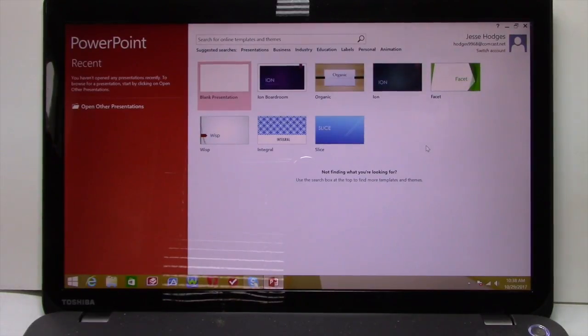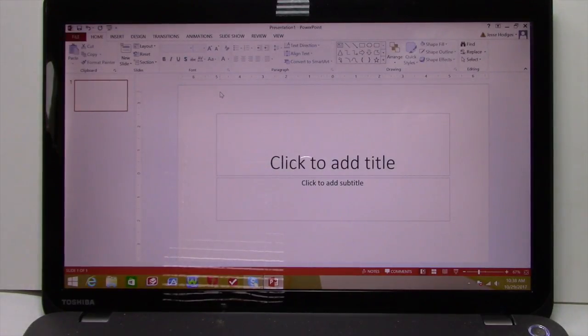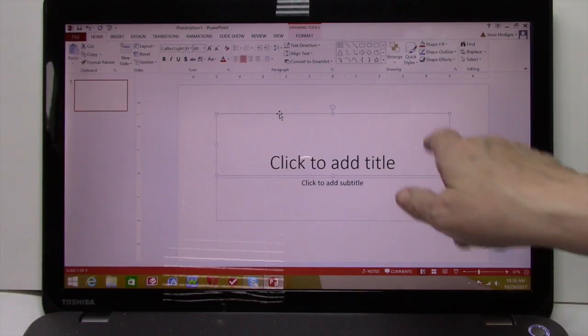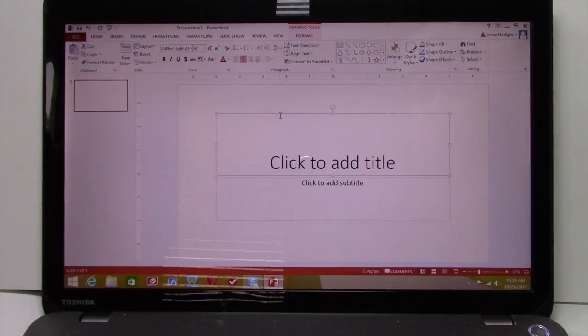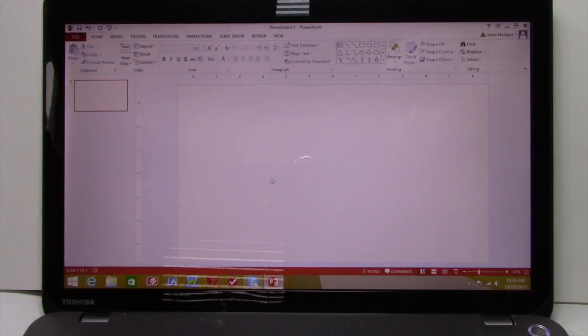We're going to be working in PowerPoint today. I just opened my version of PowerPoint, which is 2013. You may have a different version, but most of the things I'm going to be showing you are the exact same — they may be in a different place, but you'll be using the same concepts. When you open PowerPoint, you pick the type of presentation. We want just a blank presentation. And one of the first things I do is get rid of these little text boxes — you just click on it and delete them. So now I have just a blank screen, which makes it a little bit easier to use.